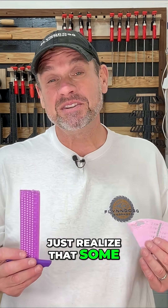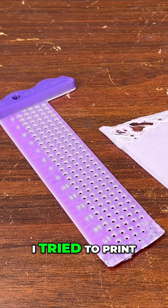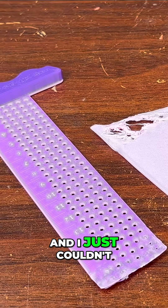Just realize that some designs just don't work. In fact, two of the designs that I was most excited to print out, I tried to print out multiple times and I just couldn't get them to work.